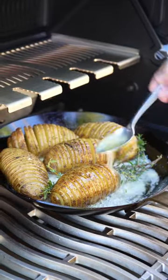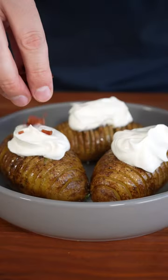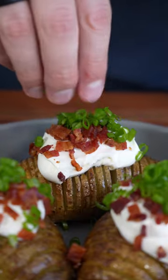We finish our potatoes with a garlic herb butter base and plate it with sour cream, our crispy bacon, and some green onions to make it healthy.